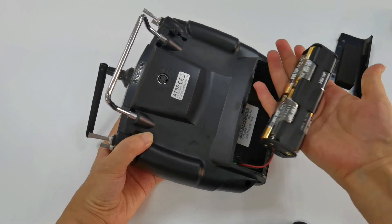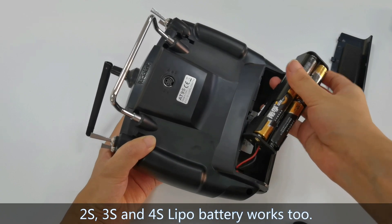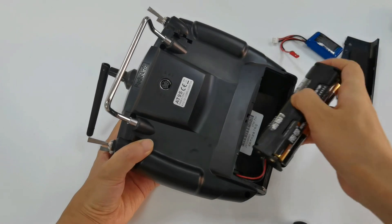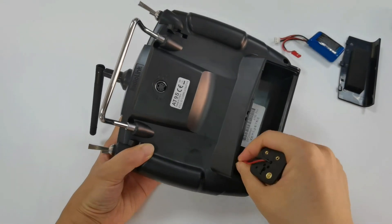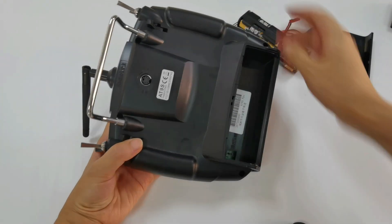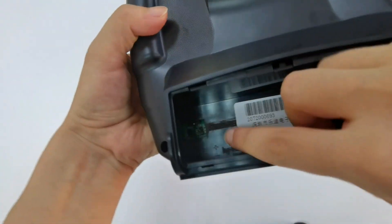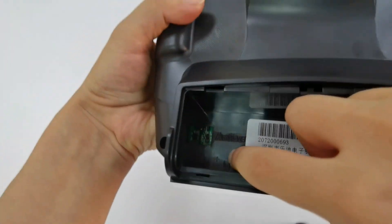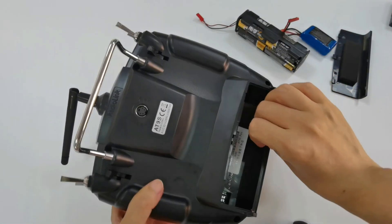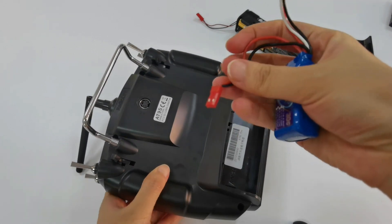Except AA batteries, you can also use 2S, 3S, and 4S LiPo battery to power the transmitter. Remove the battery holder. Two pins are inside it, and there are positive and negative poles next to the pins. Use the LiPo battery with a JST connector to power 89 Pro.